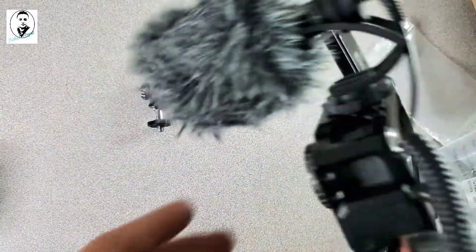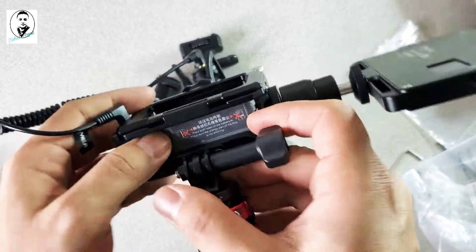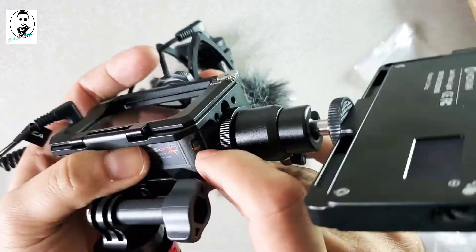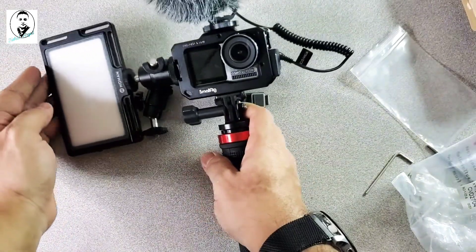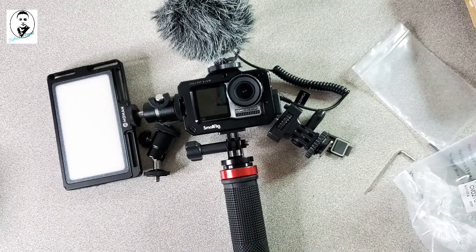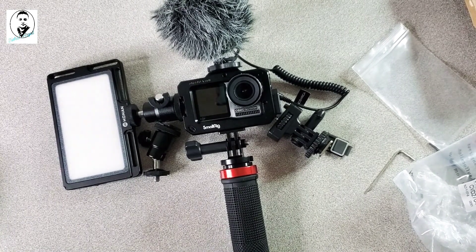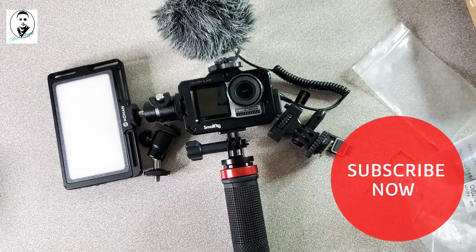You can still take out the battery without removing anything — that's really cool. Thank you so much for watching this accessory unboxing. Let me know what you think in the comments. If you want to buy these products, check the link in the description below. If you liked this video, please like, comment, share, and subscribe to my channel — see you in another video, bye bye!